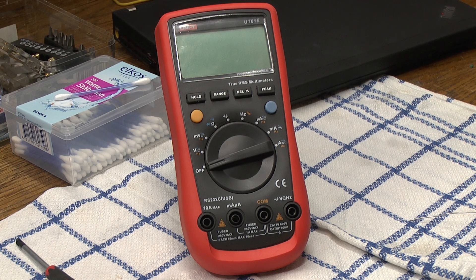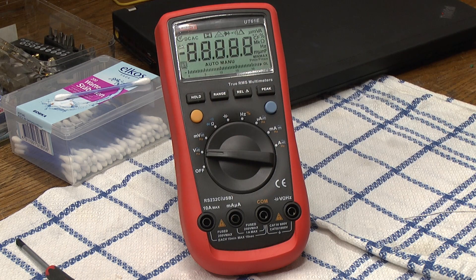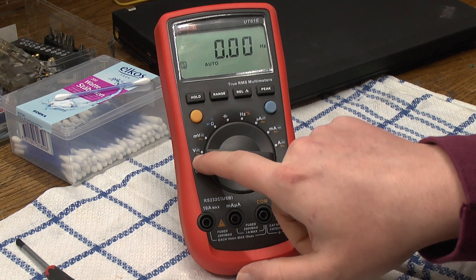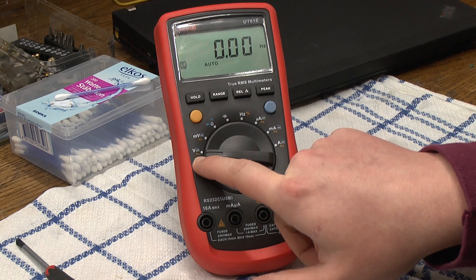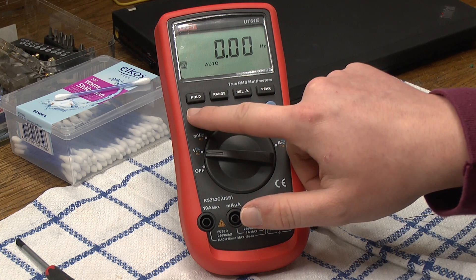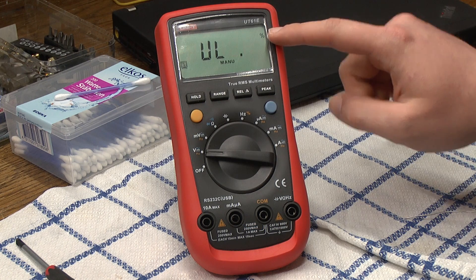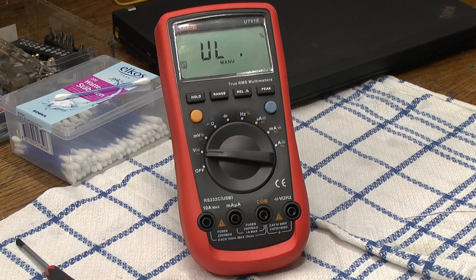So right now it's off — we turn it on, and rather than measuring volts it measures Hertz, as you can see in the display. Now of course the shift function will switch this over to Hertz in this mode, so if we just press shift once again to hopefully make it go away, we get a percent sign, which means it's now measuring duty cycle.